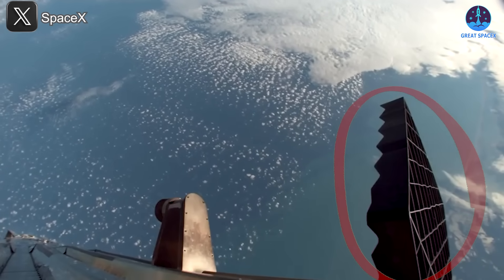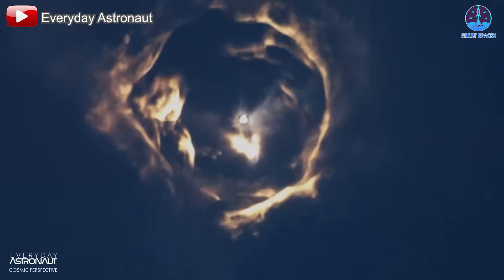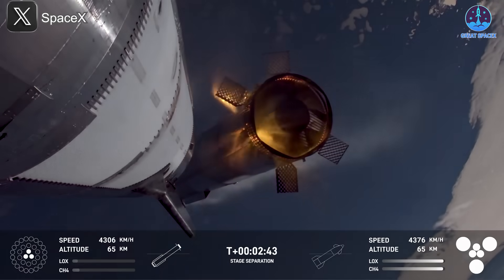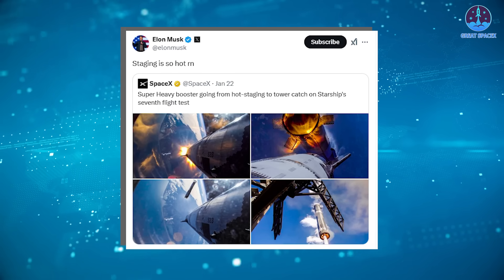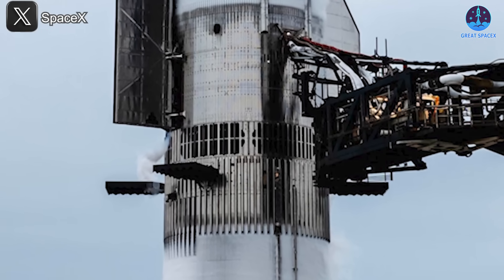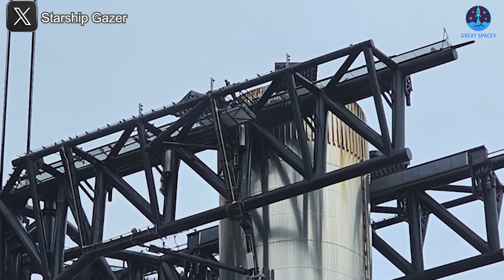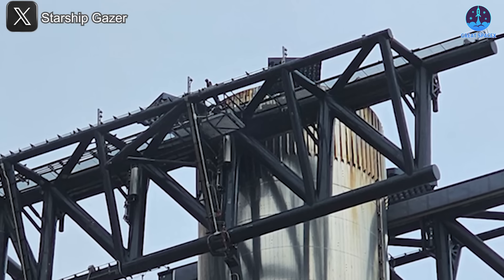During the seventh flight, after a successful hot staging, it became apparent that the grid fins of B-14 were slightly deformed compared to their original state. This deformation occurred due to the intense heat generated during hot staging when the Starship upper stage ignited its Raptor engines to separate from the booster. The temperatures involved are so extreme that even Elon Musk acknowledged the challenge. To mitigate some of this heat, the vented interstage includes a protective dome to shield the upper portion of Super Heavy from the second stage's engine exhaust. Despite these mitigation measures, the grid fins made from steel are still vulnerable to extreme temperatures and pressures.